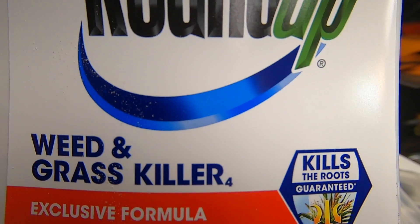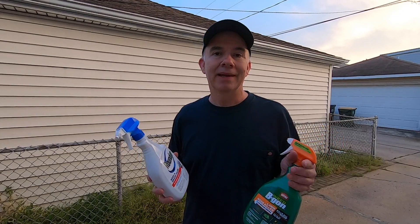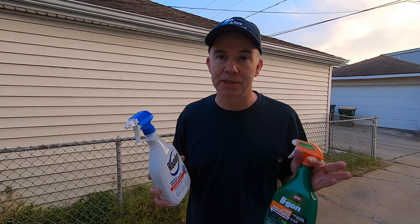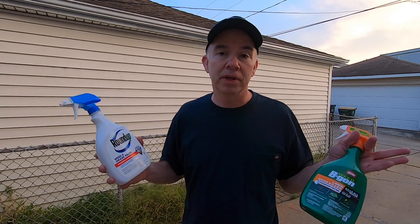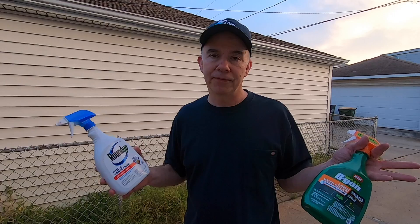The company that makes Roundup stopped using glyphosate in some of their products in 2023. There are other chemicals in Roundup as well as in the Weed B Gon products whose names I can't even begin to pronounce. Any off-the-shelf weed killer is going to have chemicals in it, and you just don't know what harm those are going to cause — to you or the environment — long term. So make the extra effort, just pull the weeds out by hand if at all possible. I'm Tom, this is Ally Picked, and thanks for watching.